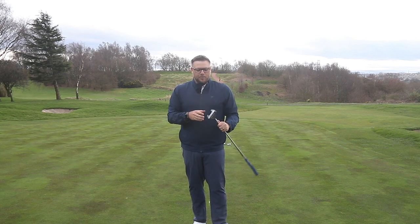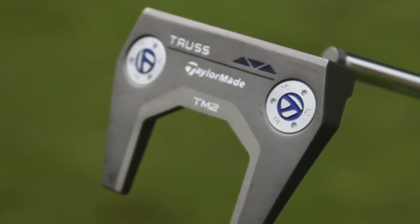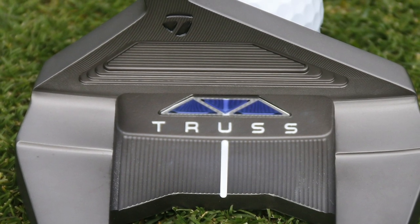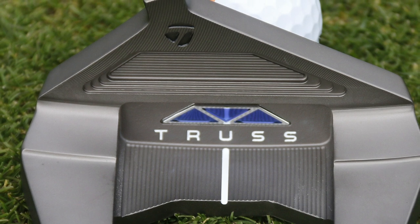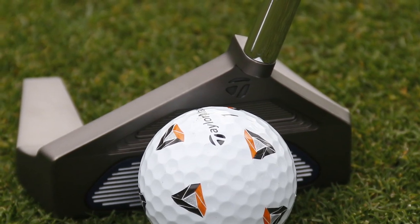The model we've got here is the TM2, which is almost a fang-style design. The way the shaft enters the head gives the appearance of almost a centre-shaft putter. We're going to have a few putts with it here on the green and see how it performs.